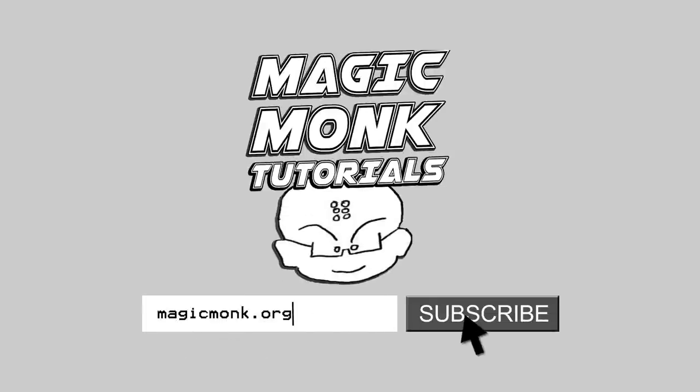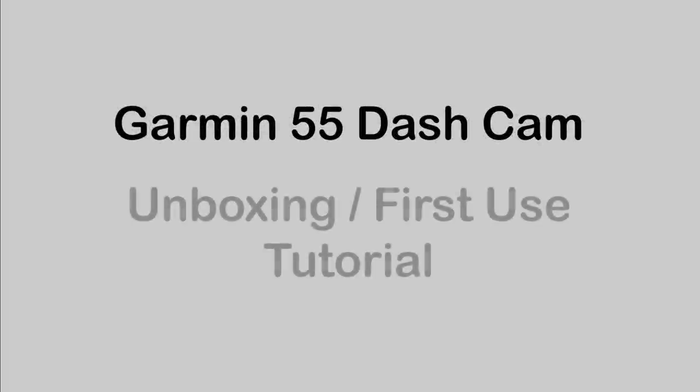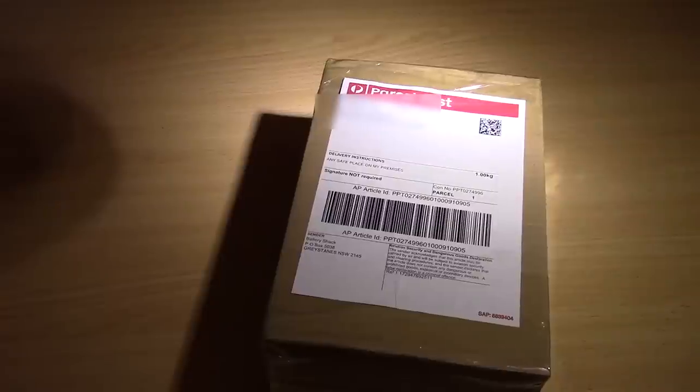Hey guys, it's Eddie the Magic Monk. Today I want to open up this box, which I don't even know what it is right now. I suspect that it is a dashcam, but let's open it up to find out.